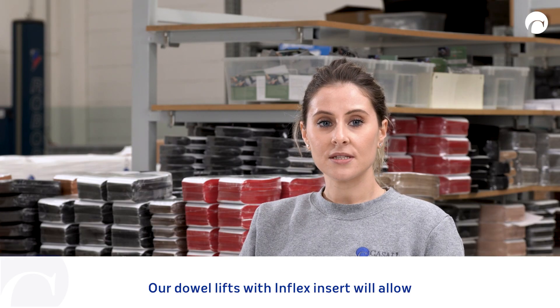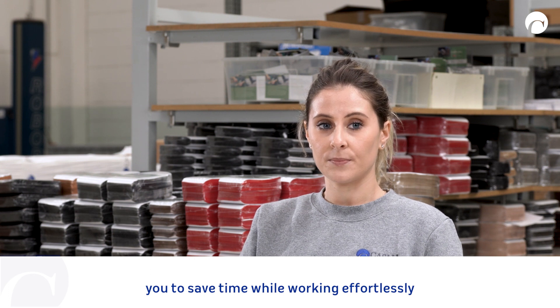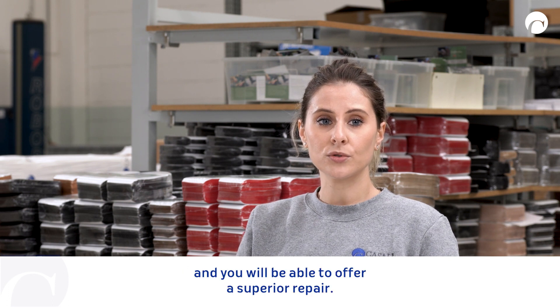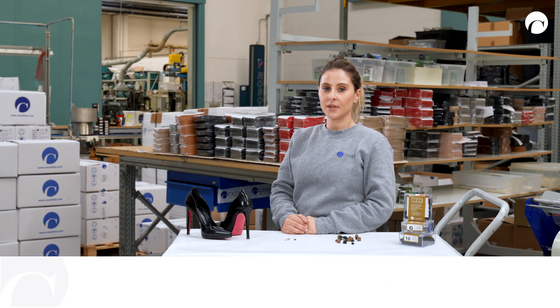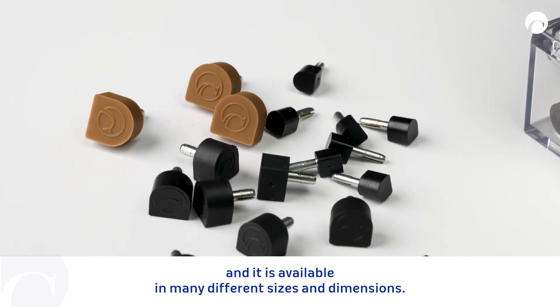Our dowel lift with Inflex Insert will allow you to save time while working effortlessly. At the same time you will reduce the risk of breaking the heel and you will be able to offer a superior repair. The Inflex Insert is fitted in both our single layer and double layer dowel lift and it is available in many different sizes and dimensions.